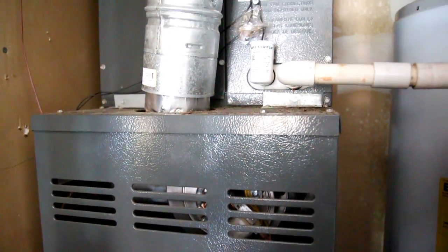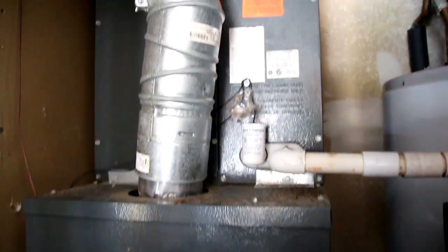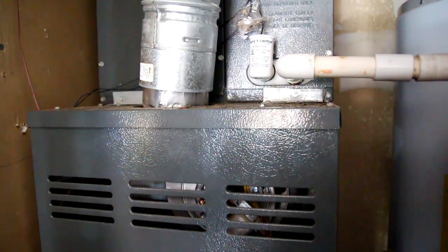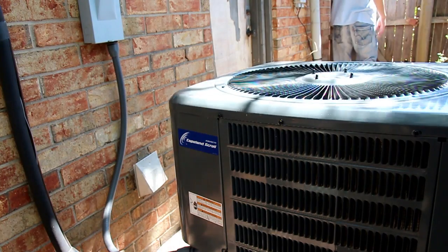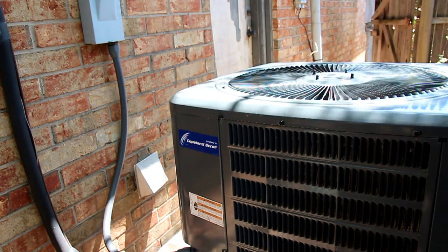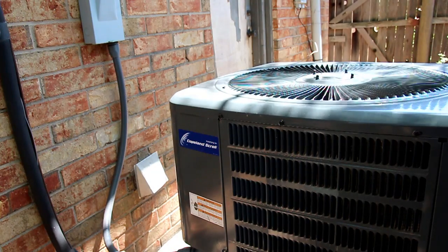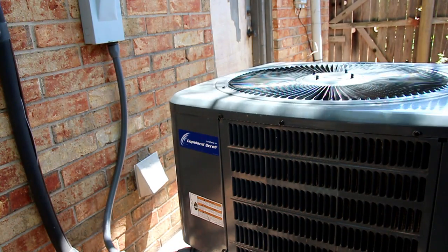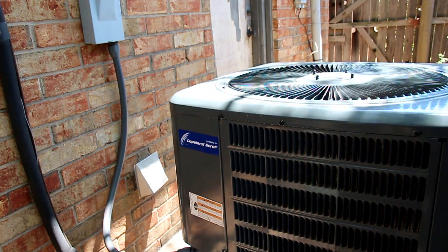Looking at the furnace, we can hear that the blower motor kicks on, so there's airflow inside but there's no cold air. What I see right here is that the fan is turning, but we can hear that the compressor isn't kicking on, because you should hear both the compressor sound and the fan sound.